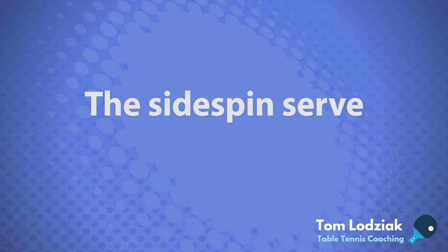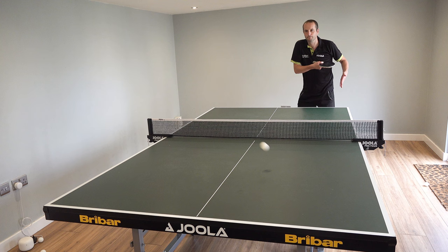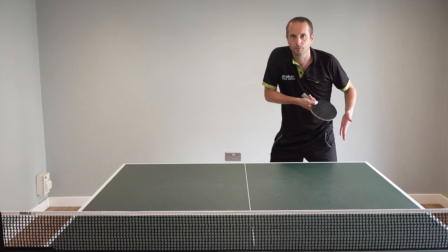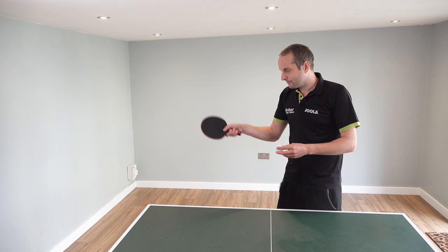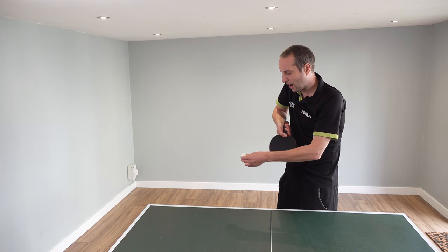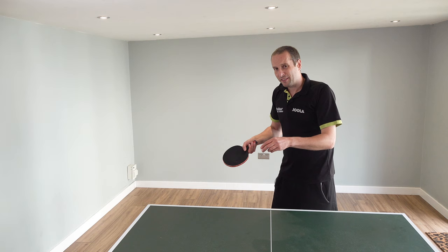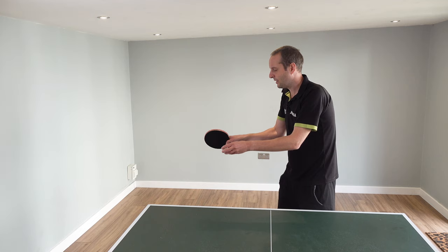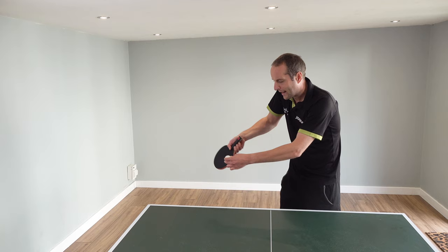Now for a sidespin serve. If this is backspin and this is topspin, I'm now trying to get my bat angle so it's just a little more vertical, and that's going to allow me to contact the side of the ball and generate sidespin. Going back to our other serves — the backspin serve came forwards and down, the topspin serve came forwards and up. With the sidespin serve, the swing is going to come across the body more, allowing you to make contact on the side of the ball.